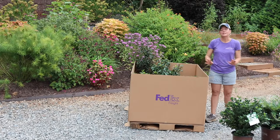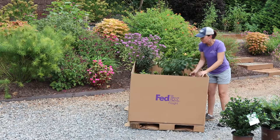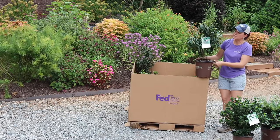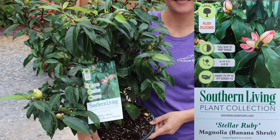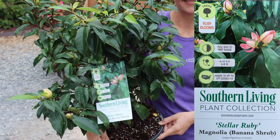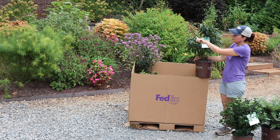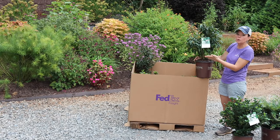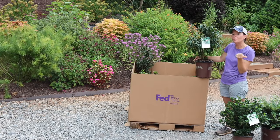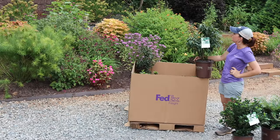Next is a really unique one — you might do a double-take when I tell you what this is. This is a magnolia — specifically Stellar Ruby Magnolia, also known as a banana shrub. This is not going to be the typical big southern magnolia. It's more like the tulip magnolias, with gorgeous buds that open into beautiful ruby-colored blooms both in spring and then sporadically through summer and fall. Right now she is absolutely loaded with blooms. When the blooms open, they'll have a slight banana smell — I cannot wait for that!